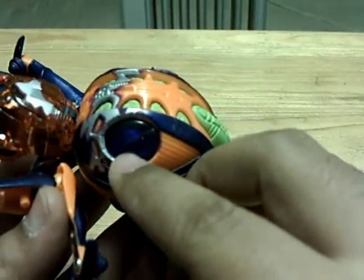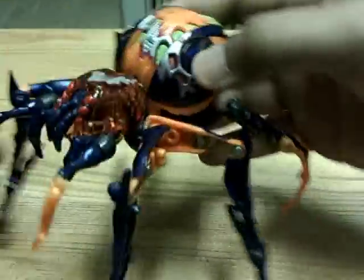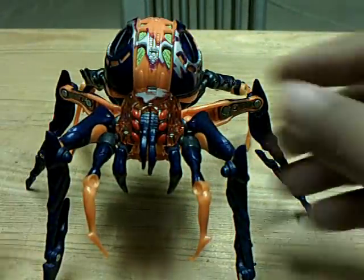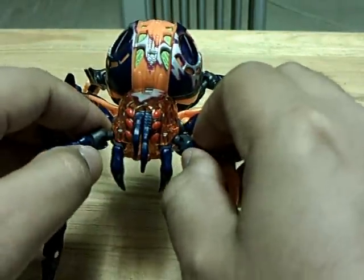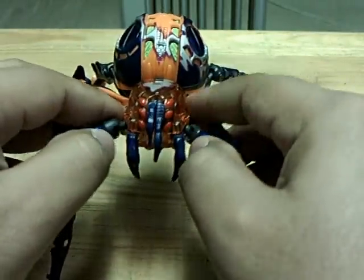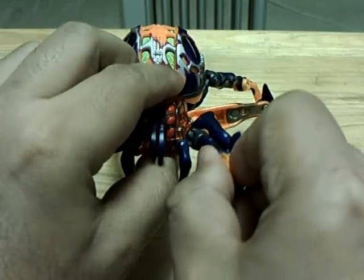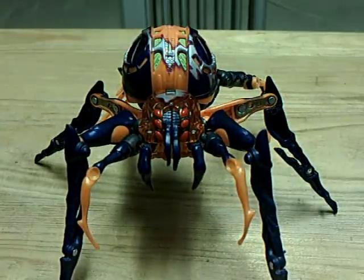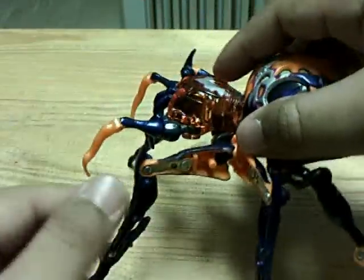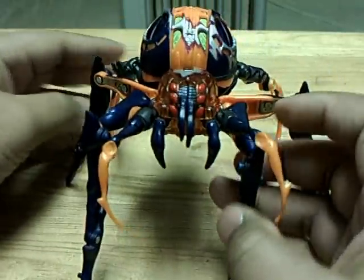The Decepticon symbol is in there — you can see it, not well, but you can tell it's in there. The figure has an action feature. When you move these... I don't know exactly how that would work out when you're playing with it — like, yeah, I'm going to bite you. It doesn't work that well.